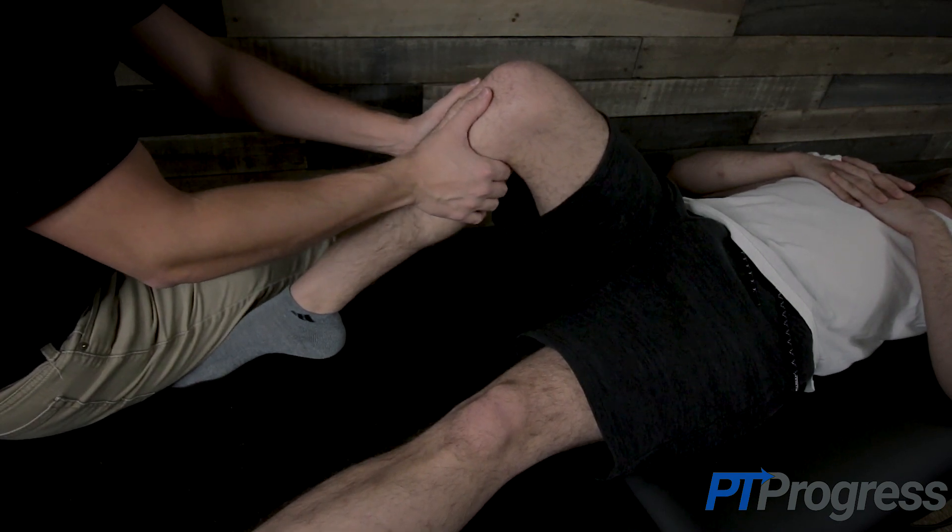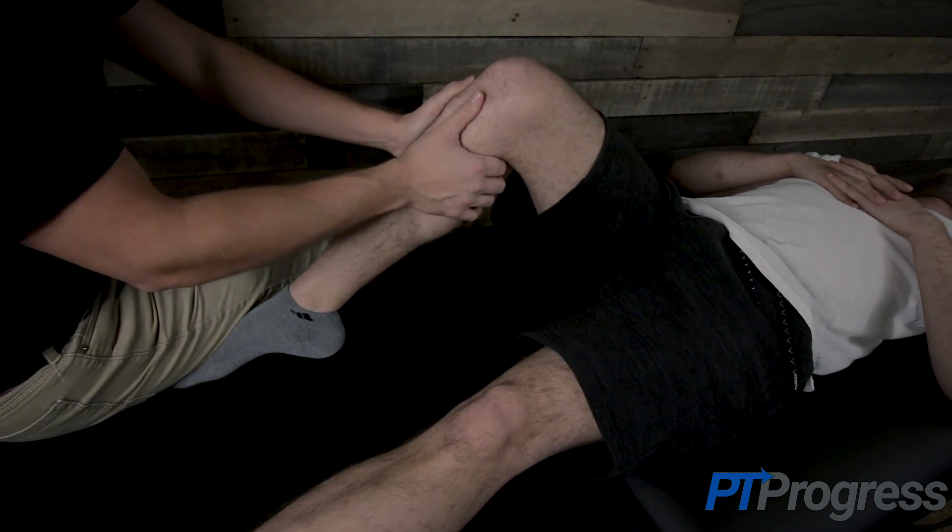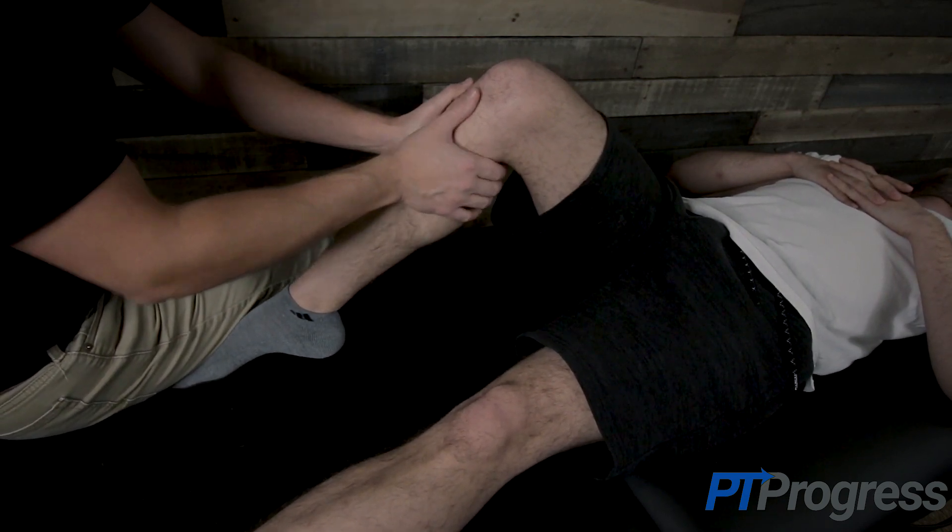The examiner will grasp the patient's leg just below the tibial femoral joint. With a firm hold, the examiner places a posterior force on the tibia, assessing translation or laxity as compared to the opposite knee.